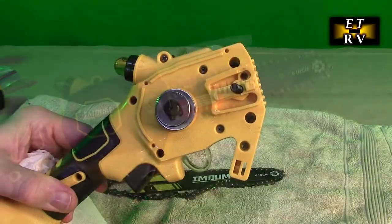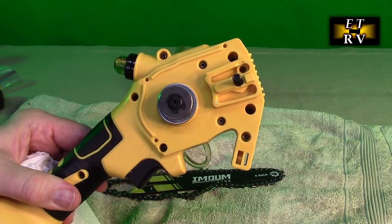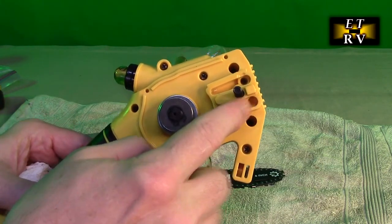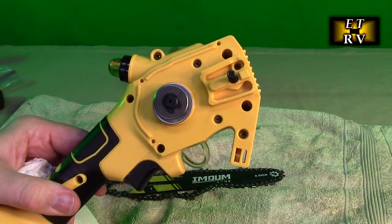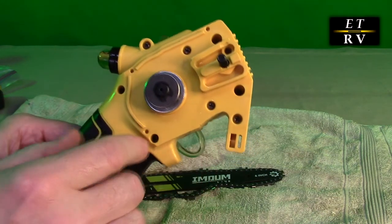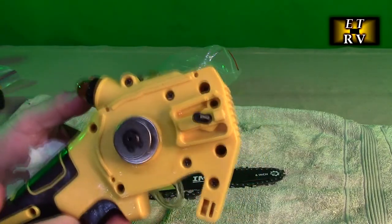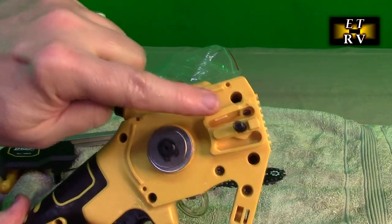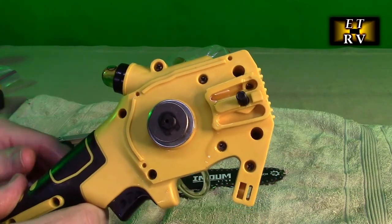I wanted to show you the whole saw without the chain on there, and show you that the oil goes into this section right here, and then it works its way onto the chain. Now it doesn't auto-feed when the motor is going — you have to push this button here. Watch what happens when I do that: it squirts a whole blast of oil right there. So anytime you need oil, you push that, which is really nice.